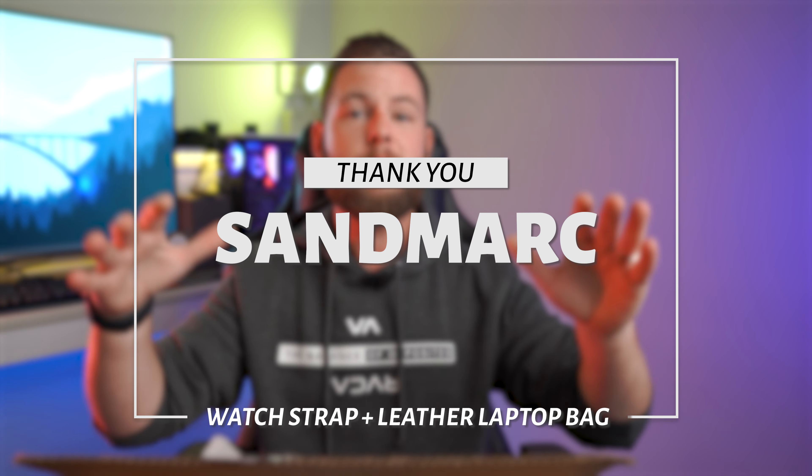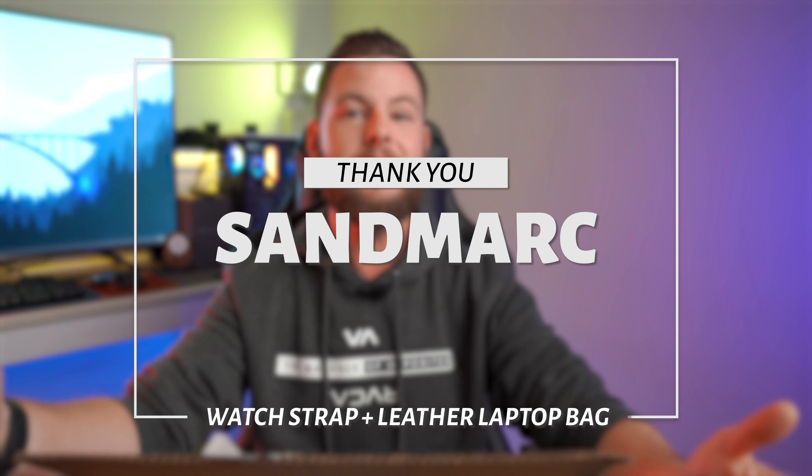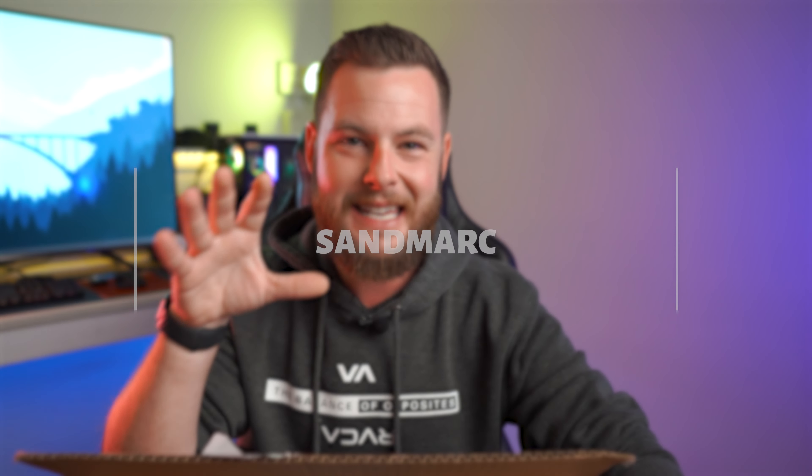What's going on guys, it's QuizzyDog here. In today's video we're going to take a look and see exactly what is in this big box that was sent over from the team at Sandmark. This is not a sponsored video in any way — we're just going to jump in and take a look at what exactly was sent over.